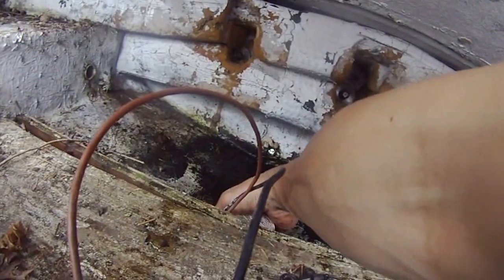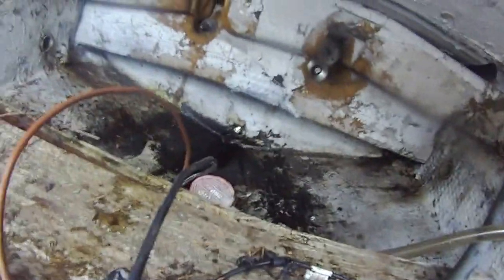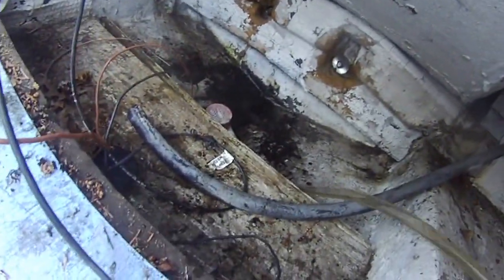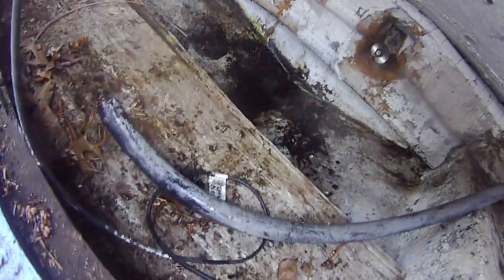Almost done pumping water. Still pumping water. I can't believe how much water there is. I think that's pretty much it — water is totally gone, almost gone. Pretty happy about that.